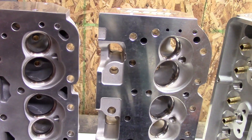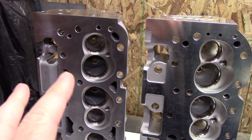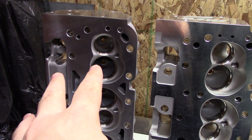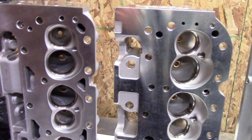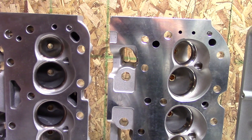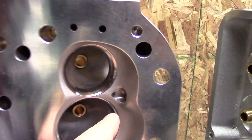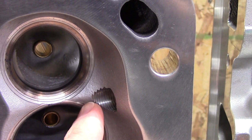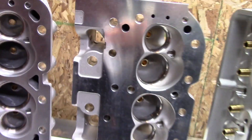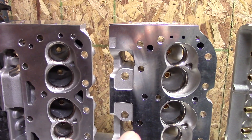Another thing you can notice real quick is the chambers. Even though this is a 200cc head and this is a 180cc head, they both have 64cc chambers. And you can tell they are pretty much almost the same, with minor differences — like right here for the plug on the DART head compared to the eBay head where there's a little more thread to grind out. The general shape is the same, and it's a good design chamber.